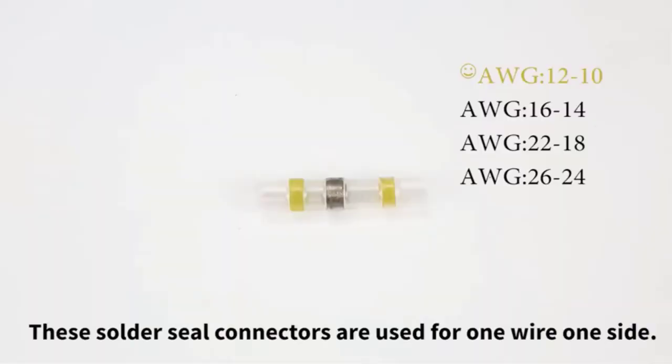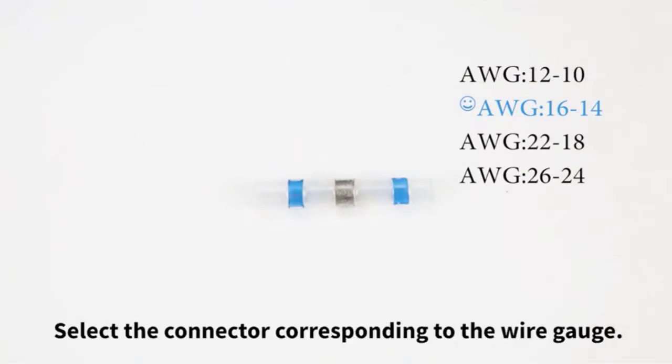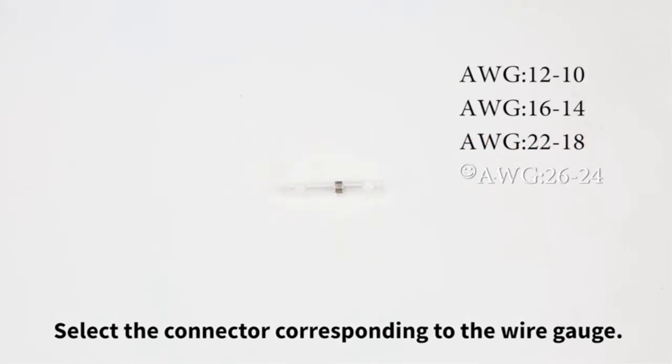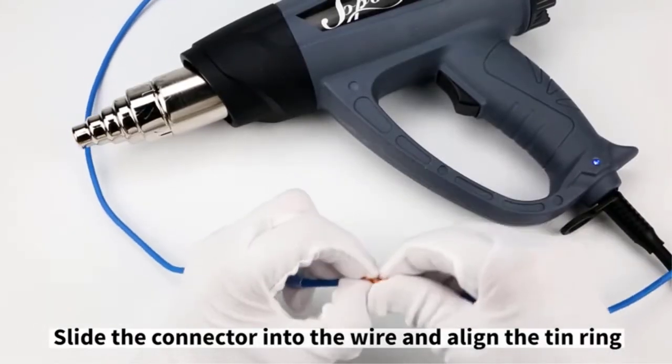During connection, the tubing reduces in size and melted solder flows through the stripped wire, ensuring a strong hold. These connectors are multifunctional, so they are ideal for motorcycles, vehicles, DIY electrical wirings, and outdoor applications.